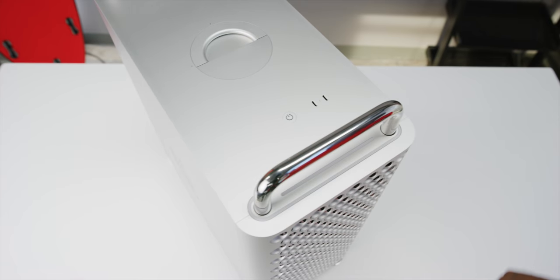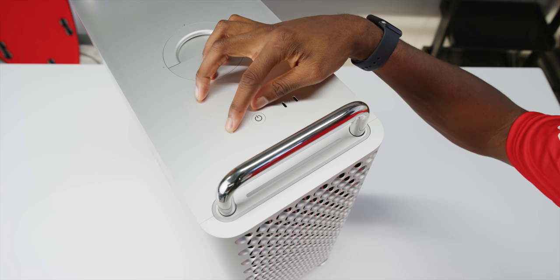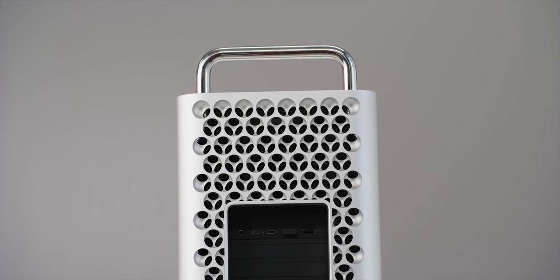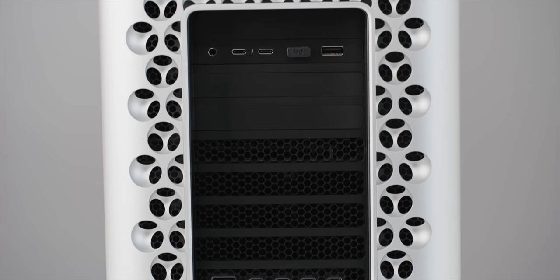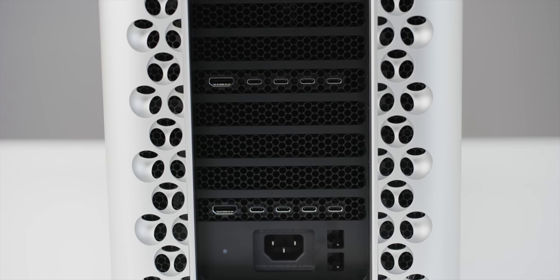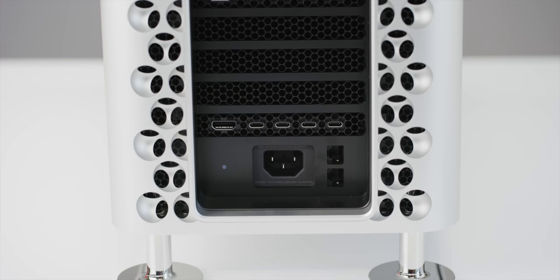For ports, the main accessible ones on the top front are two Thunderbolt ports next to the power button and the glowing power indicator. At the back you get two full-size USB-A ports, two more Thunderbolt ports, and a headphone jack. Each GPU module gives you an HDMI and four more Thunderbolt ports. All the way at the bottom next to the power is dual 10-gigabit Ethernet ports — and that's actually really useful for fast wired internet and the Jellyfish drives we edit off of.